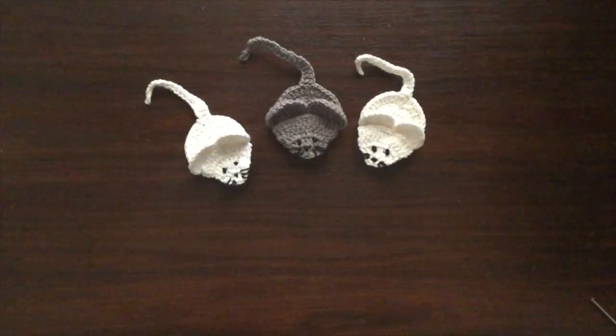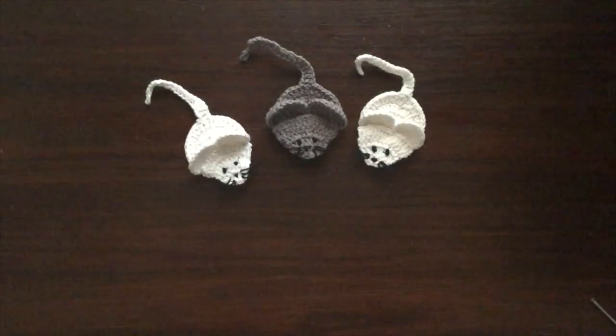Hi, I'm Kerry and I'm going to show you how to crochet this little mouse. You'll need a small amount of cotton or wool. I'll be using 4 ply crochet cotton today. I prefer cotton, I find it gives me a crisper finish.